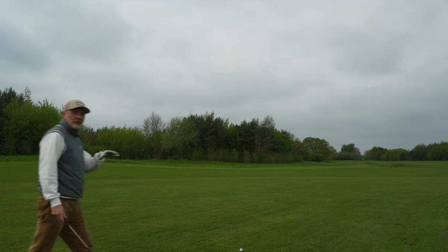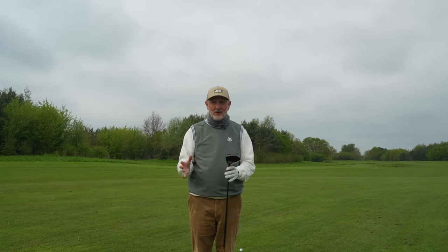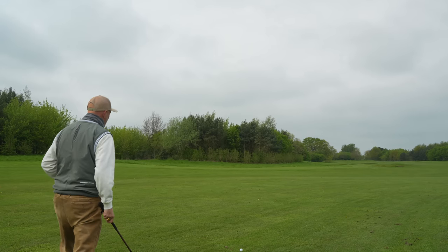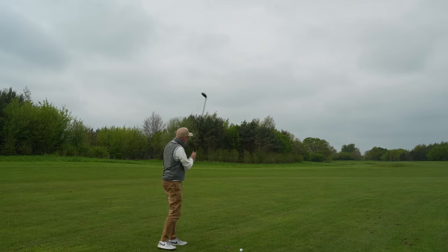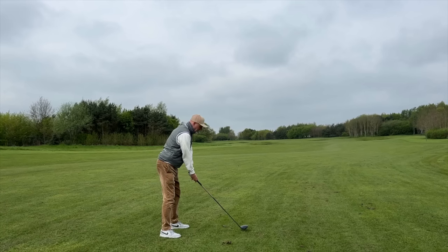Now one word that I would never use in any other driver review is versatility. Because let's be honest, drivers are very much a one-trick pony — we play them from the tee and very few of us would attempt to play from a fairway. But with this amount of loft on the Mini Driver, is there a possibility that this offers up a little bit of versatility and an option on a long par five?